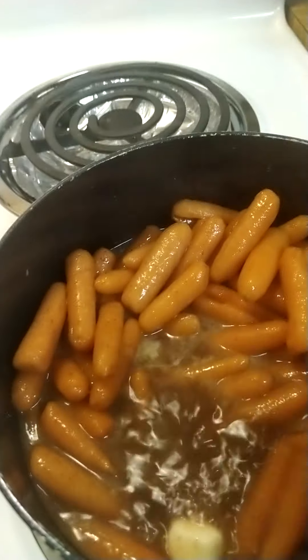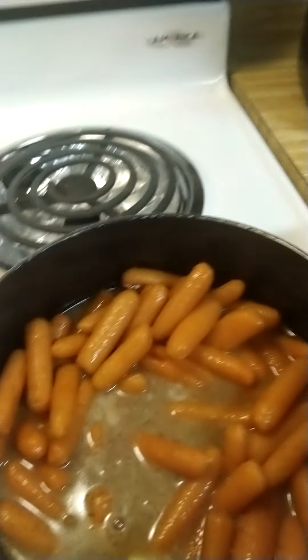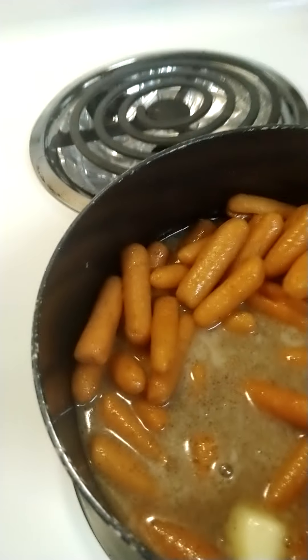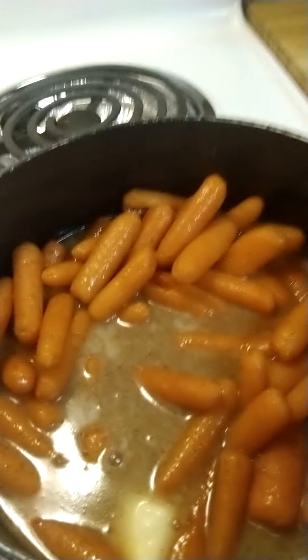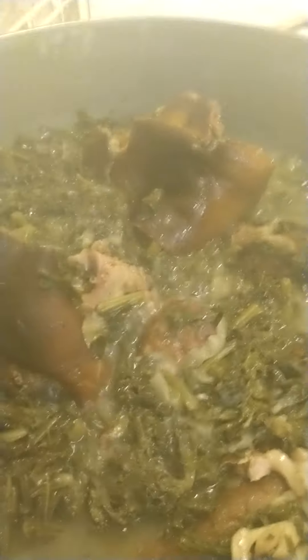So this is what I'm going to have for dinner today. I thought about cooking some tilapia whole fish to go with this, but I don't want to do too much because I won't be eating all that food by myself. This is what I'm cooking today — those are my carrots, here's my greens and my ham hocks.